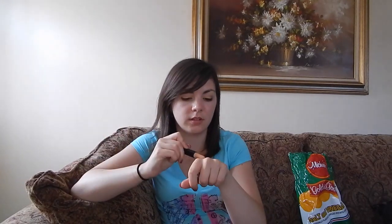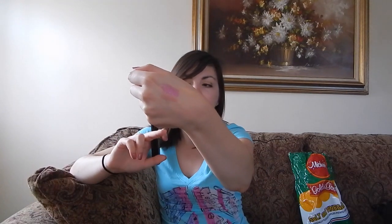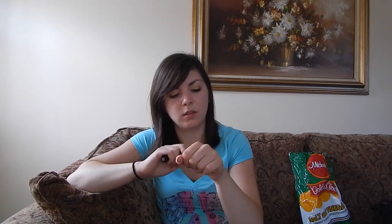The second primer is the ELF eye primer and liner sealer. On one side there's a primer stick — it's more of a yellow-toned primer. You just blend it out and it's a little tackier, better for making a flawless base for your eyeshadow. That's what I have on underneath the cream shadow I put on today.